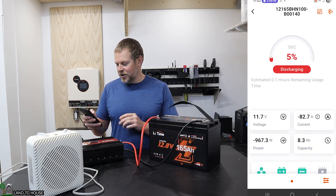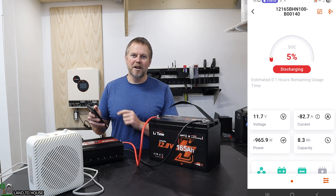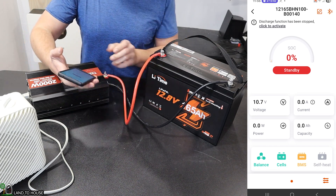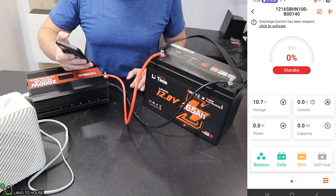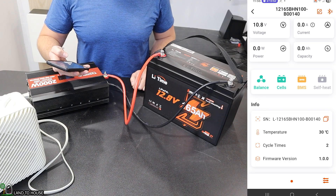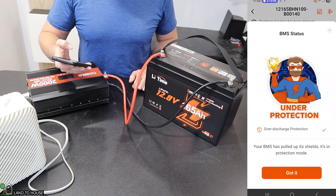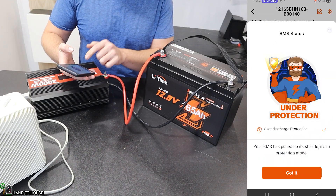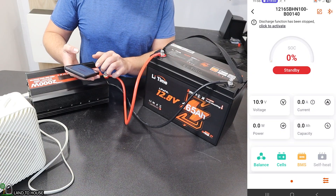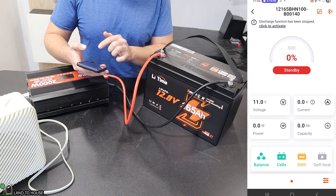I'll show you what happens when this battery reaches 0% state of charge. The system just shut down. The state of charge is zero on the app, and we have a time of two hours and 13 minutes. You can also see down here a cycle count of two on the app. From my test before, I noticed that the BMS goes under protection for low voltage, and in just a moment the Bluetooth is going to shut off from the battery and disconnect from the app.